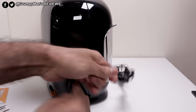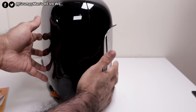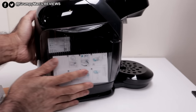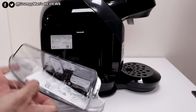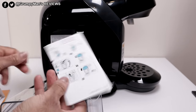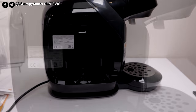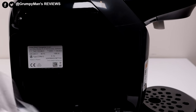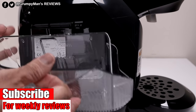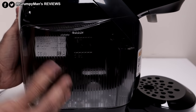Towards the back there's a fixed power cord — I don't know exactly how long that is, but it won't be that long. The water tank on this side pulls out, and it has instructions inside as well. This is a 1400 watt model. The tank goes in at an angle like so — pop it in place like so.